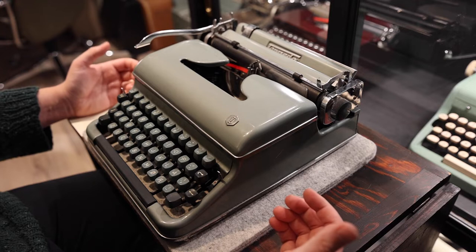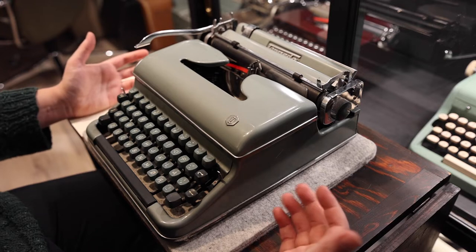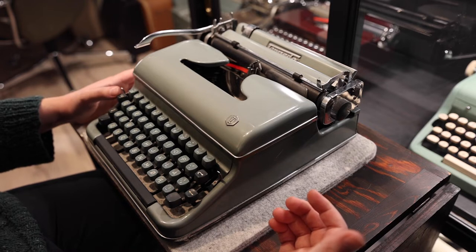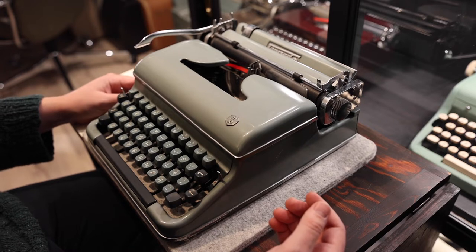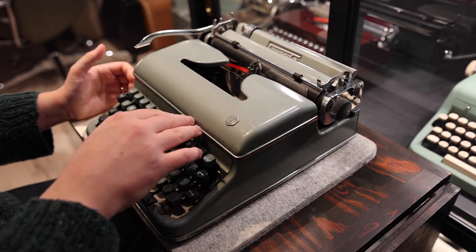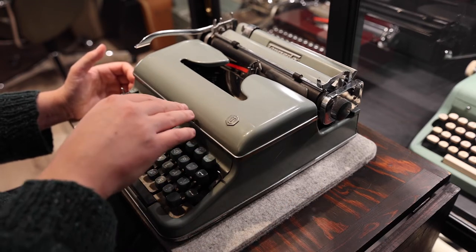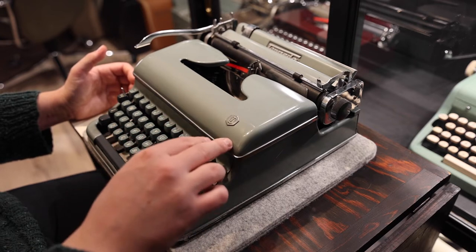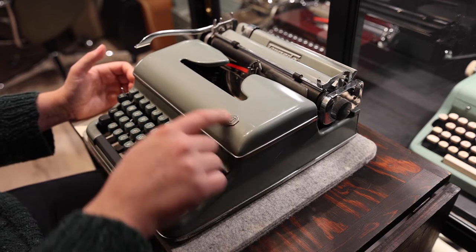There's also an 18A. The difference between that and this one is that this one has a tabulator. There's also a model 18S which is sort of like a deluxe version. The Torpedo 18S will additionally have some nice looking feature detail beneath the logo on 'Torpedo' written here.